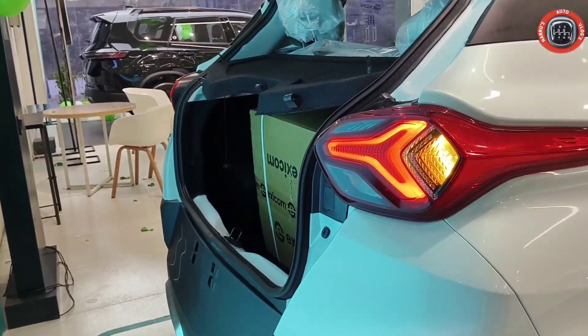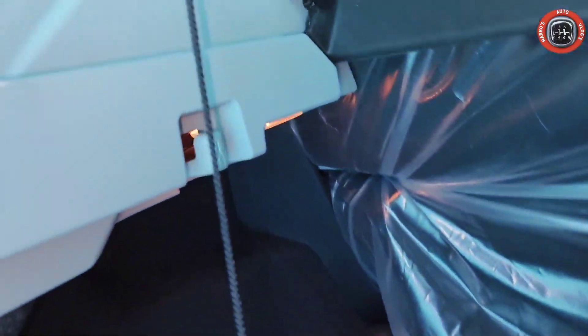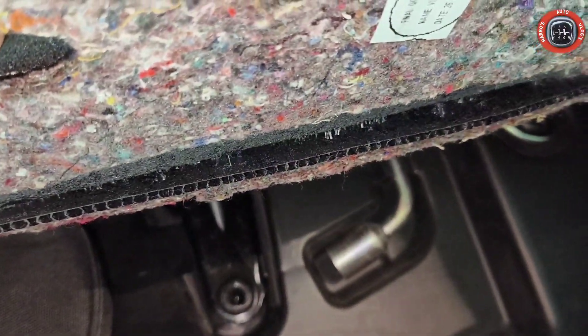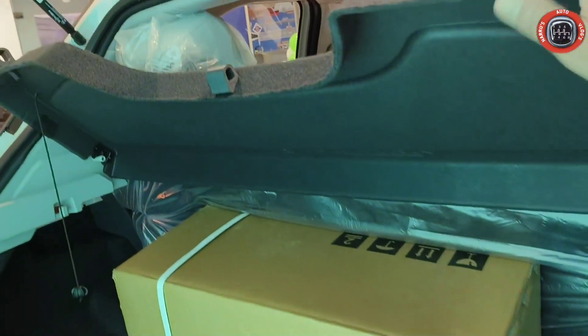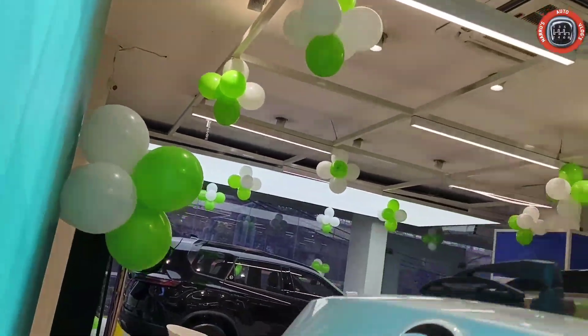Boot में charging socket और accessories मिलती हैं। Boot lamp left side पर दिया गया है। Seats का flat fold option मिलता है — 60:40 split का option नहीं है। Spare wheel का कोई option नहीं है, underneath भी नहीं। Tool kit दी गई है और पूरी charging kit provide की गई है। Parcel tray available कराई गई है। Inner side grab handle दिया गया है।